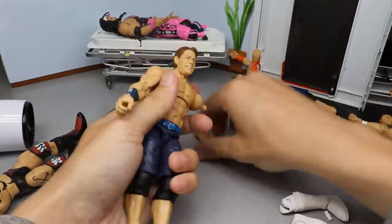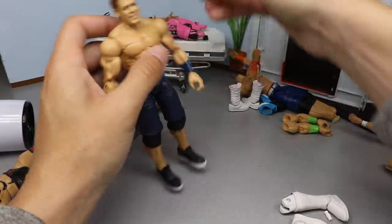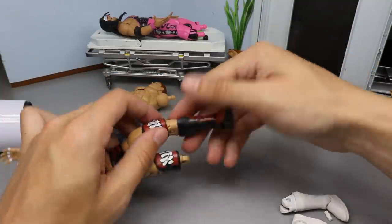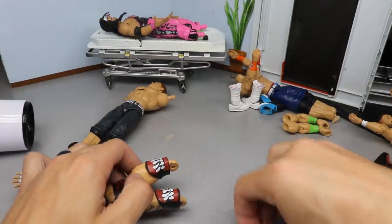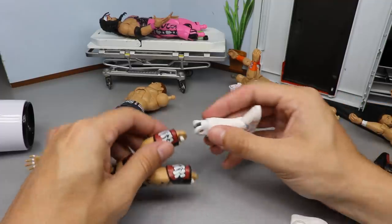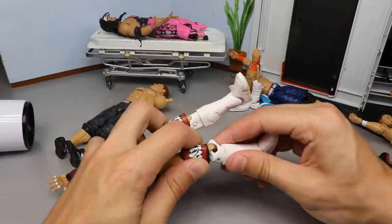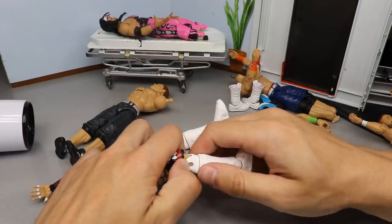Now we're going to pop the Super Showdown arms onto our Elite 71 and pop the bicep band on there — and there is our fix-up right there, that looks pretty damn good. We'll take a closer look at the end. Coming over to Finn Bálor, we gotta pop off this other lower leg — that's being stubborn. Got it off. Taking the peg out, popping in the pegs to the white lower legs, and getting them onto this Finn Bálor. He obviously won't be completed today — we still need to do all the paint work.